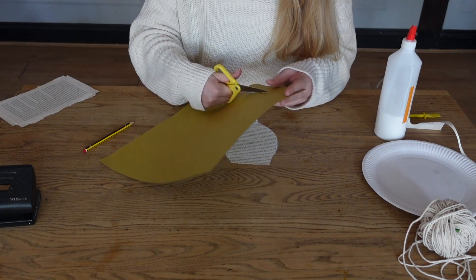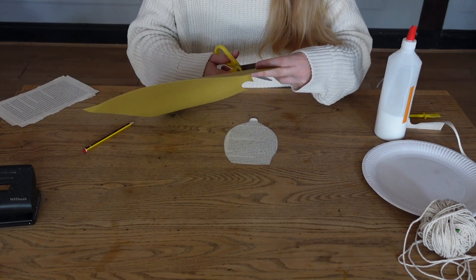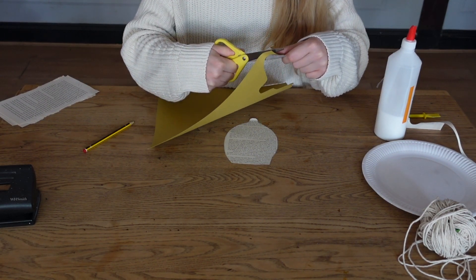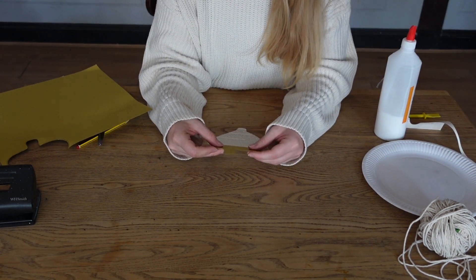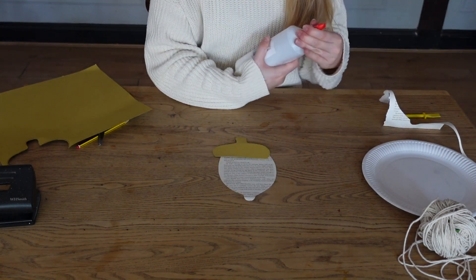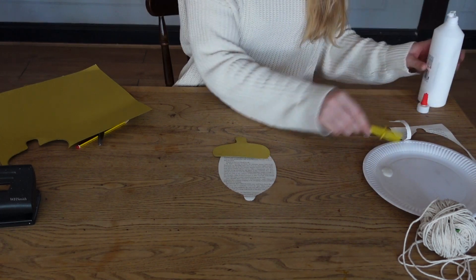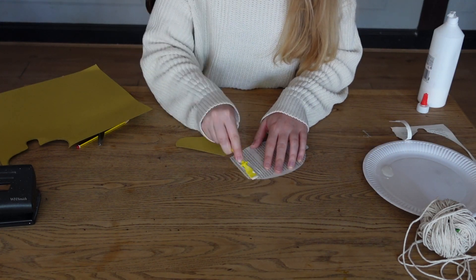So let's just cut that out. There's the top of our acorn. What we're going to do now is glue them together — you can see this is our acorn template. I've got some standard PVA glue here; you can use a glue stick or whatever you've got around the house, even a glue gun — just make use of what you've got. If you've got pencil lines, just make sure you've rubbed them all out as well, but you can do that before or after.